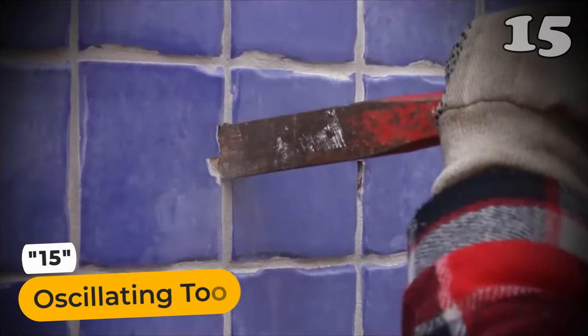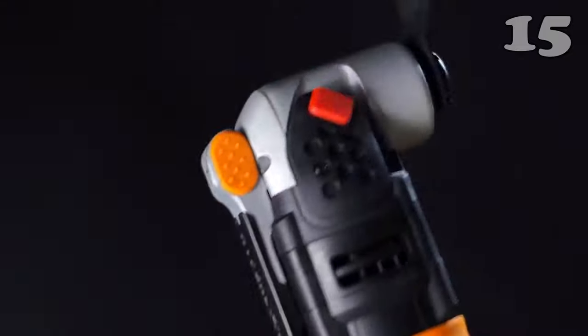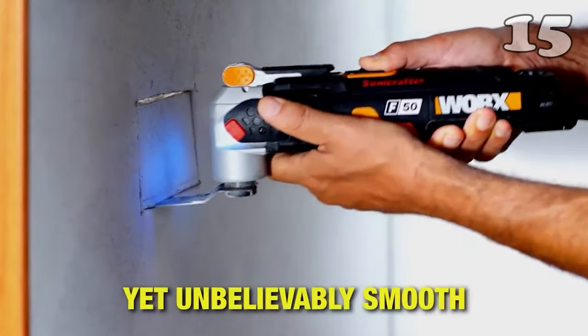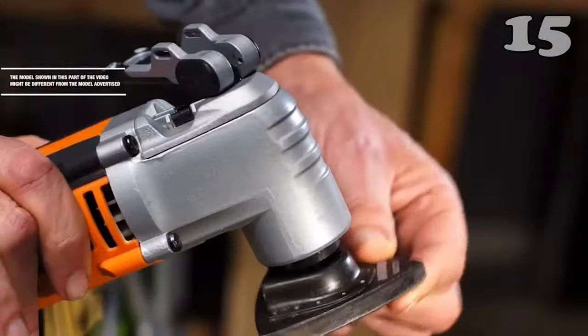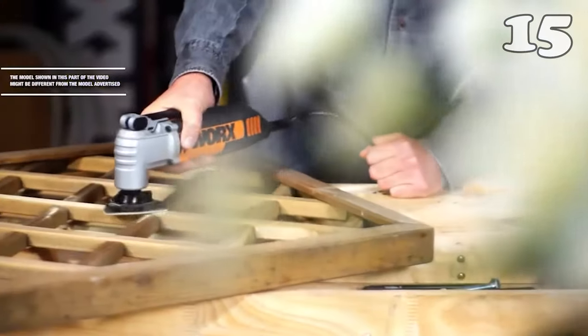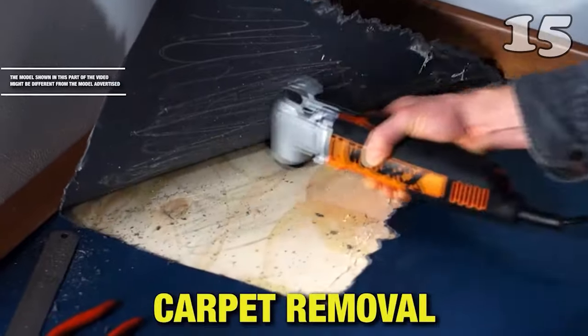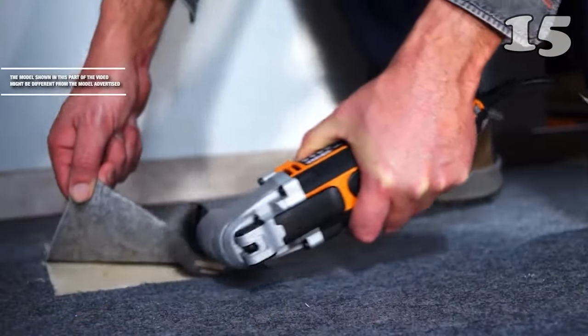For all keen woodworkers, this oscillating tool is your best companion because it can be used for sanding, cutting, polishing, and whatnot. It features a blade running at high speed that can be fixed with different components. Because of its wide range, it is also called a multi-tool. It has an effective mechanism for heat dissipation, so it protects the machinery inside and can be used for hours on end without any worries.